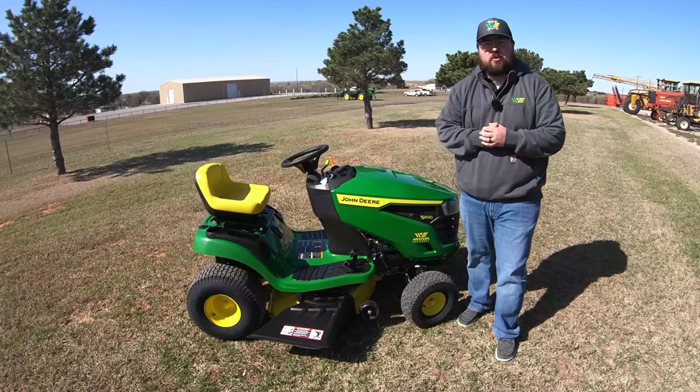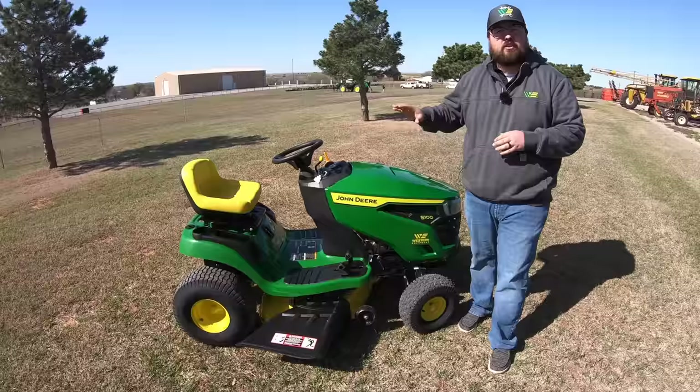Hey guys, this is Brent with Western Equipment, and in this video I'm going to be telling you everything you need to know about the John Deere S100, so let's get started.